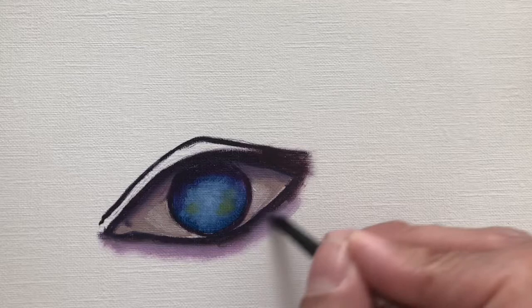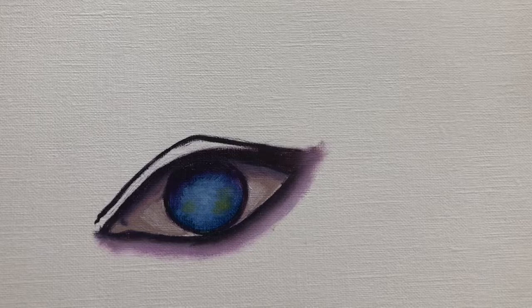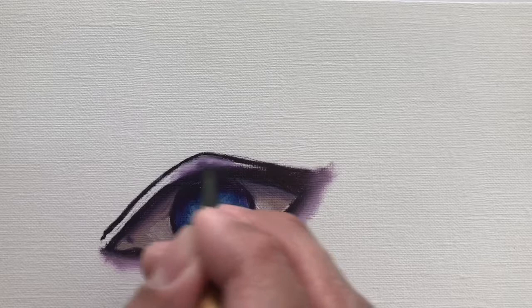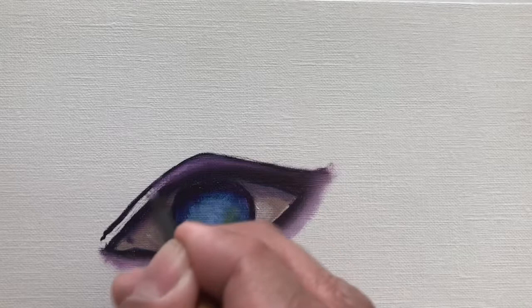White is a very strong color and can overpower the other colors, making them look muddy. So be very careful when using white paint — use as little as you can at a time, lightening up the area just a little bit at a time rather than trying to do it all at once.